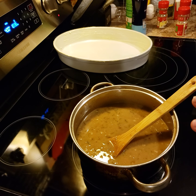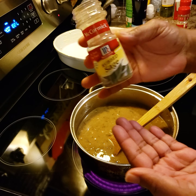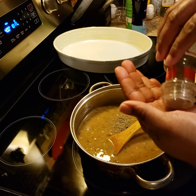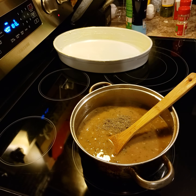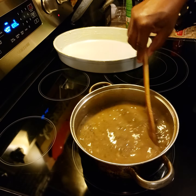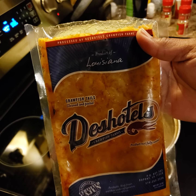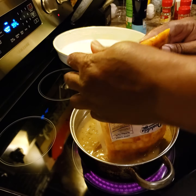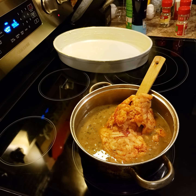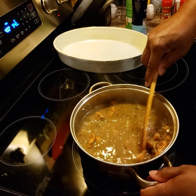Alright y'all, this has been cooking for about seven minutes. Now I'm just going to add in about a half teaspoon of rubbed sage — well, maybe a little bit more. Give that a good stir and now I am going to add in some Louisiana crawfish tails, juice and all. I'm going to let this cook for maybe about five more minutes.